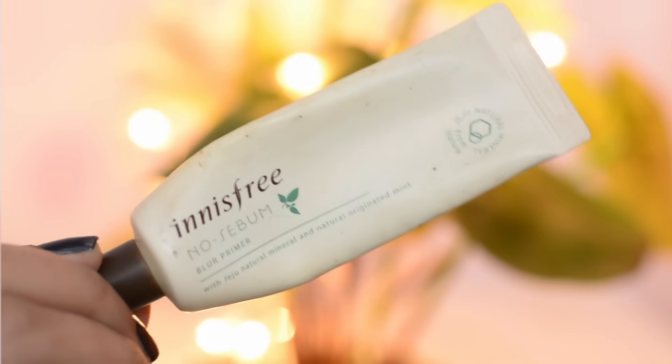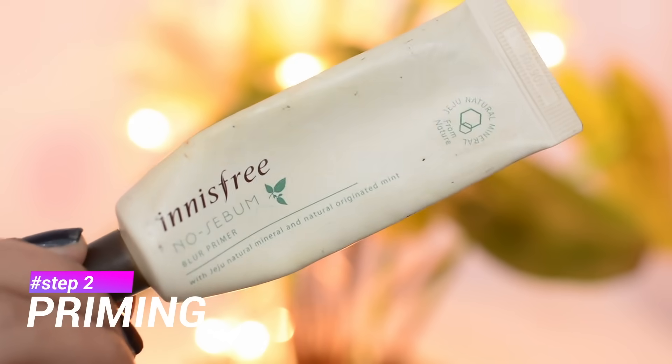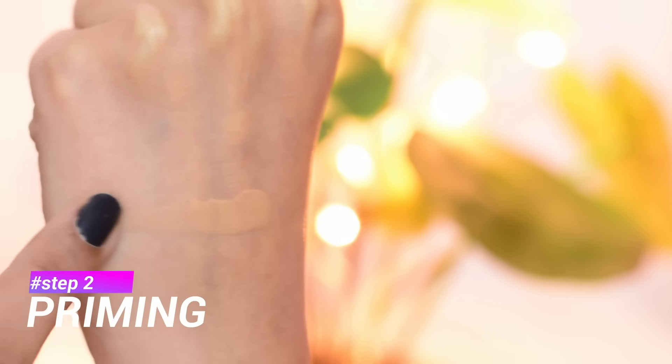Next I'm using Innisfree No Serum Blur Primer. I'm using this primer only where I have visible pores — like on my forehead, on my nose, on my chin, and a little bit around my nose area. I like using this primer only in summers, not in winter, because in winter I really like something hydrating.